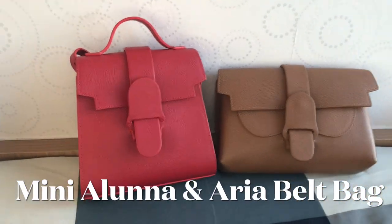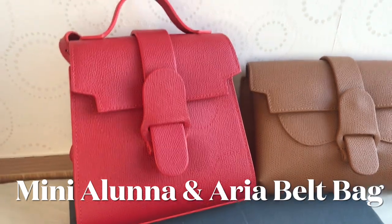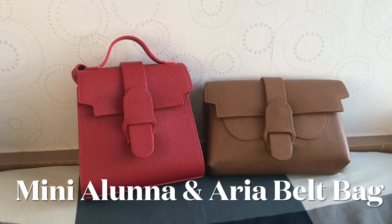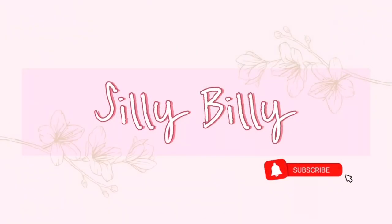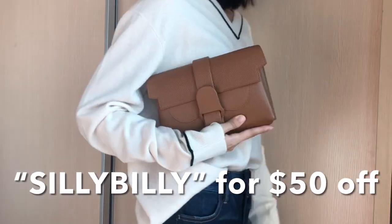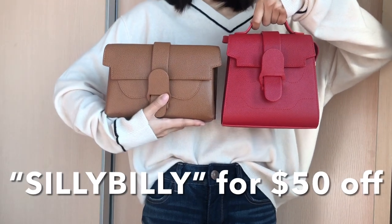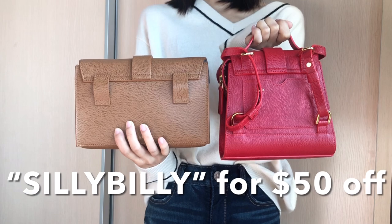Hi everyone, welcome to my channel. In today's video, I'll talk about two of my favorite bags: the Sunref Mini Aluna and the Sunref Aria belt bag. If you want to know how I style them and the pros and cons of the bags, please keep on watching. Just a little disclaimer, this video is not sponsored. I am a Sunref ambassador and I do have a promo code for you — apply my code SILLYBILLY for $50 off. I can earn a small percentage of commission when my viewers use my code.